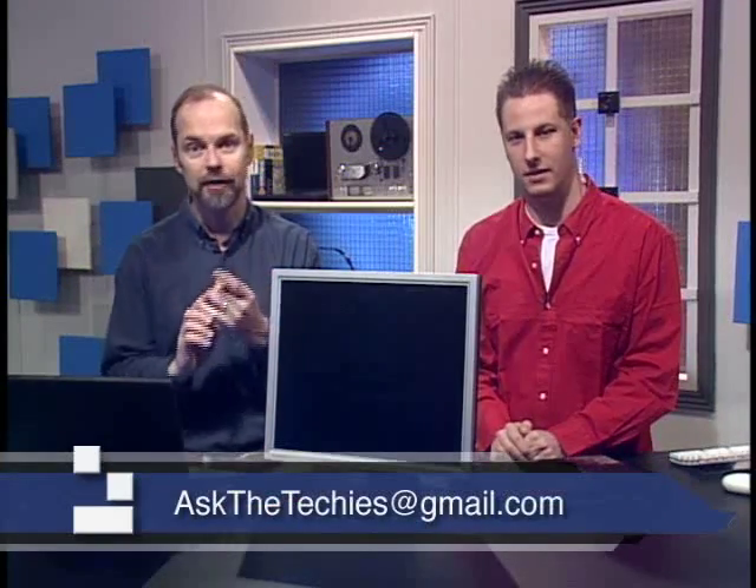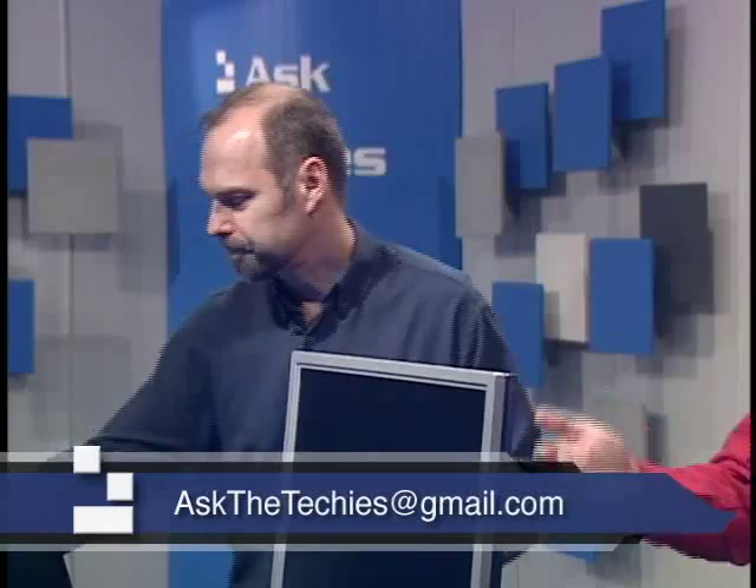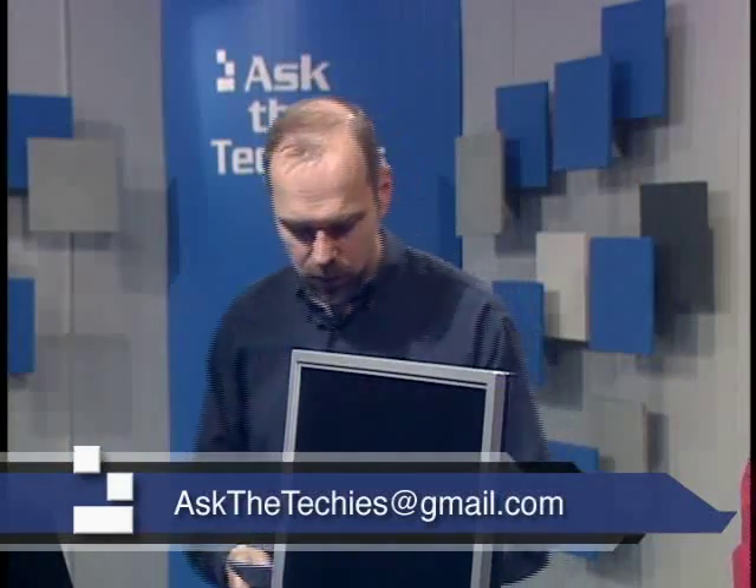Right now we need to get to viewer questions. As we promised, you sent us your emails, we're answering your questions. We're asking techies, so they asked us, and we're answering right here. All right, so here we've got some questions.